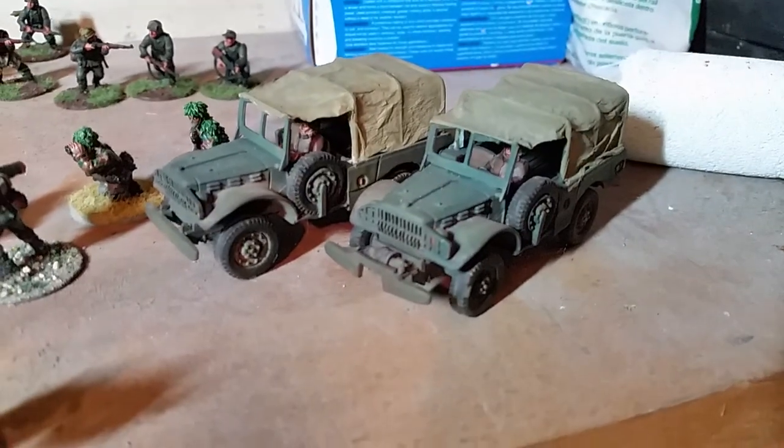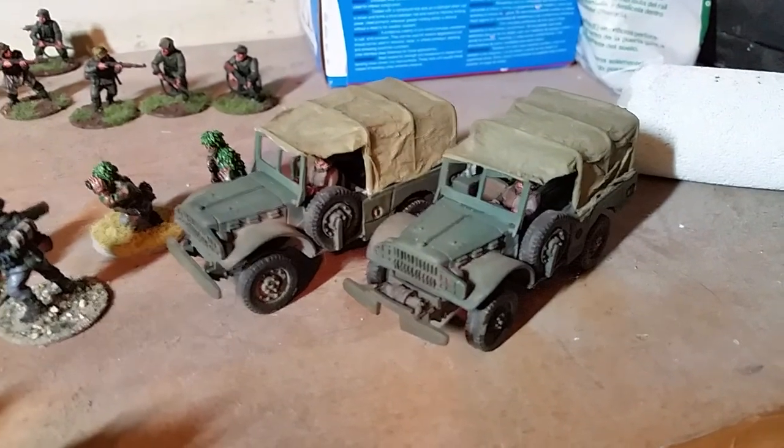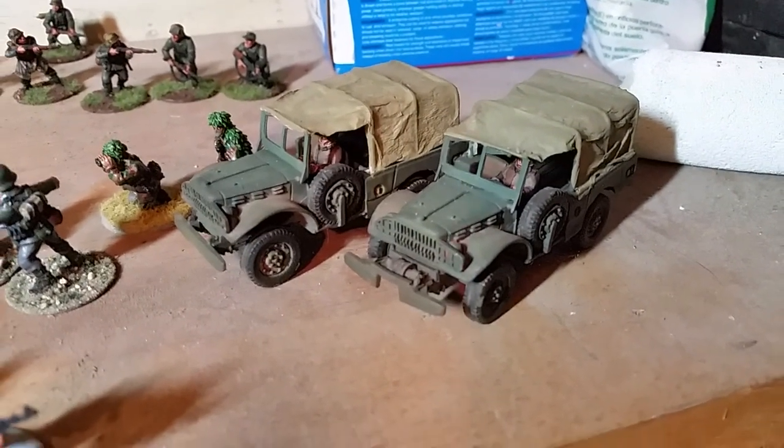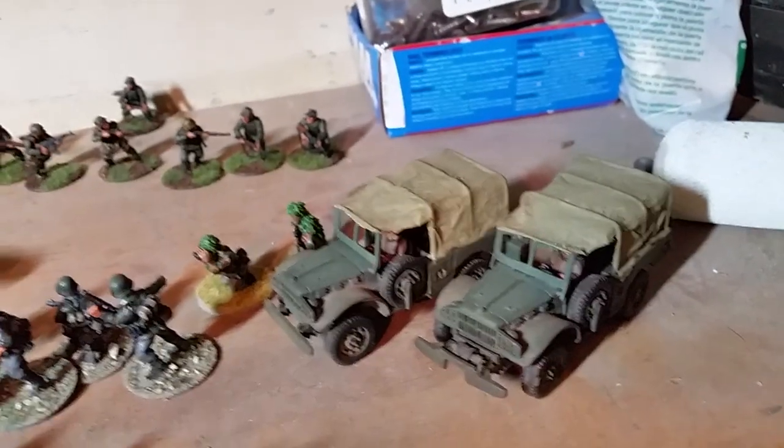I do have these — even though they're American weapon carriers, WC-51s — they're for a Brandenburger force of mine that I'm working on. These are from Westwind Studios.